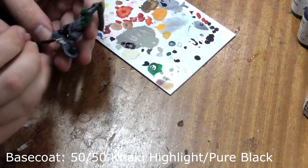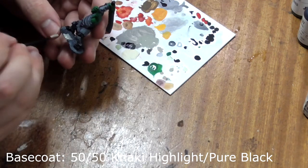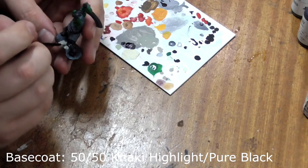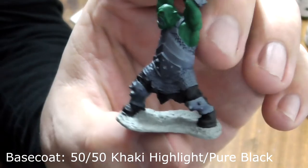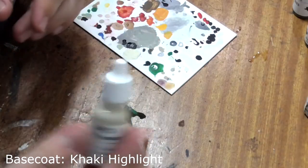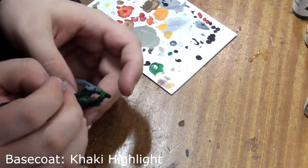Just brush this over his base. His base has been fully covered. Next we'll take pure khaki highlight and paint his teeth and fingernails.